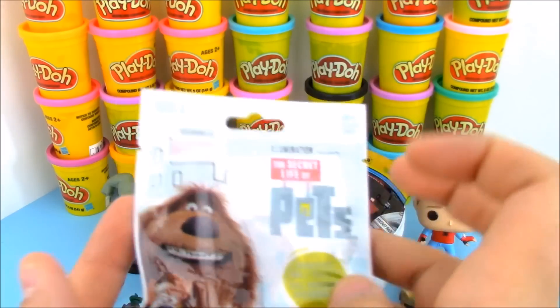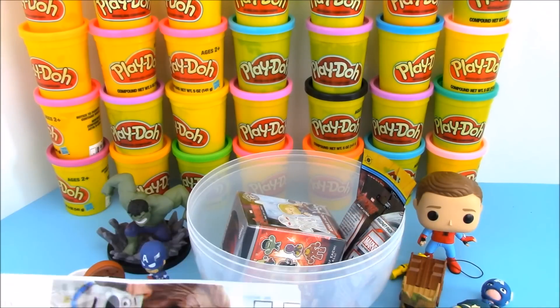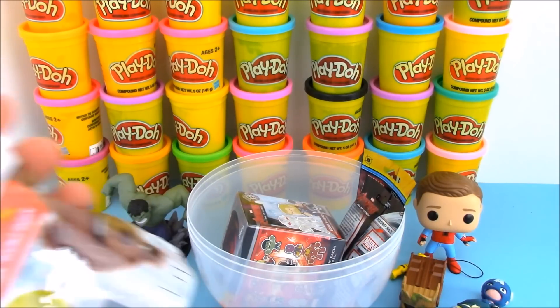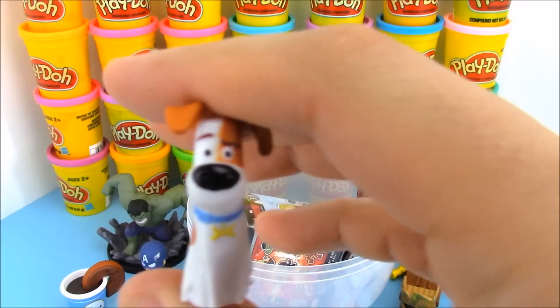We have another blind bag here — not really having to do with superheroes. Unless we get Gidget — she's a superhero, she can fight. Let's see which character we have inside of our blind bag today. Oh, we got Max, the main character from the movie.